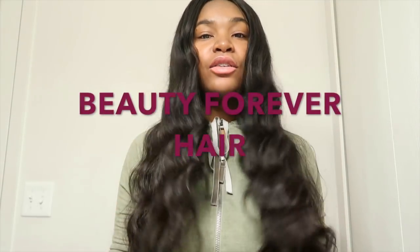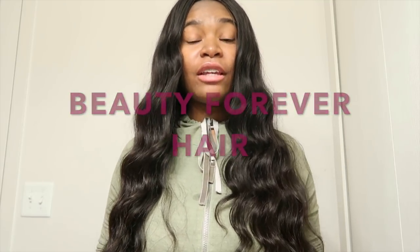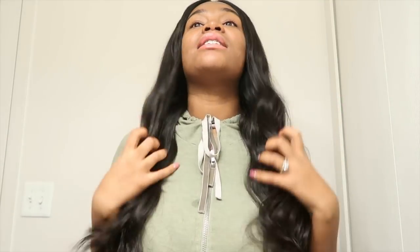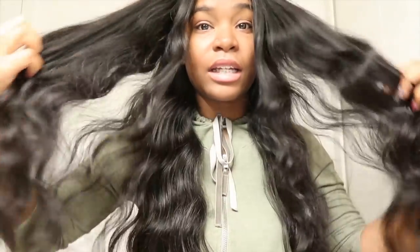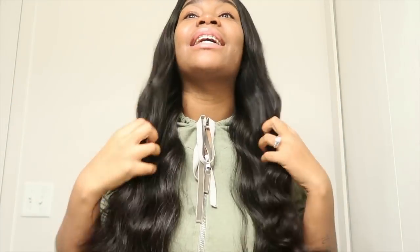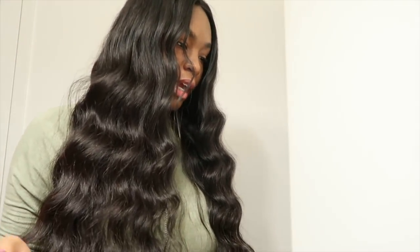Hey everybody, I am here today to tell you guys about this hair that I have installed in my head — it's by Beauty Forever Hair and I freaking love this hair. It is so soft, it does not tangle, you can roll your fingers through it, and it has its own natural shine to it. I did not have to add any oils to this hair at all, I just do it and go. This hair is freaking it.